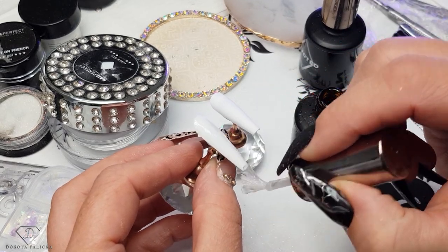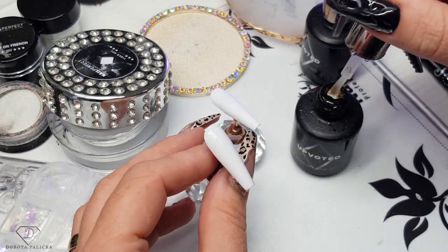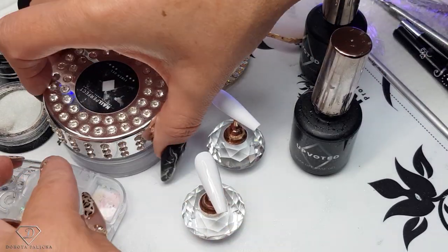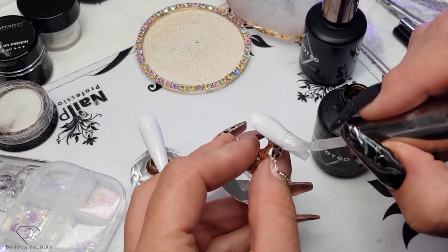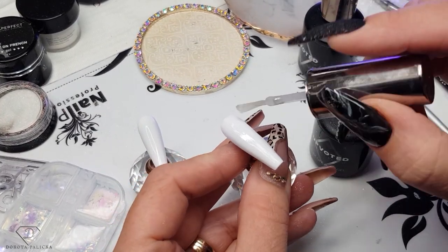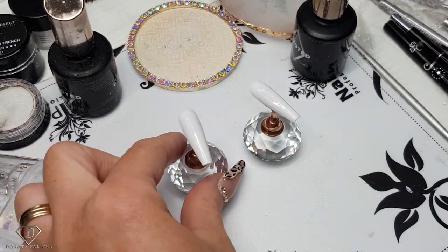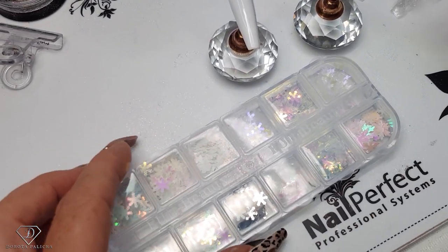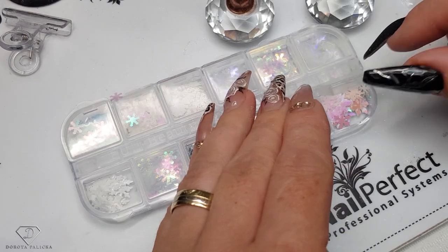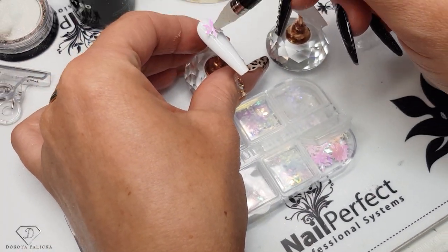We are applying a nice and thin layer of the base gel — just a really nice and thin layer. I'm skipping the gel because we are talking about natural nails, so base gel is better. And then we are going to pick up those particles of the snowflakes. We like this large one — we love it, so nice.